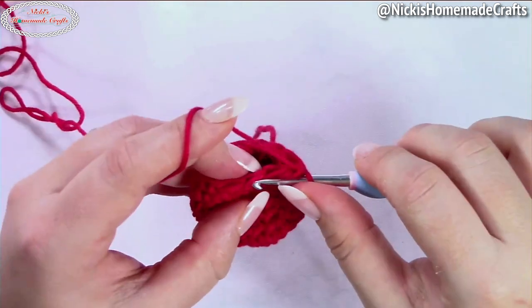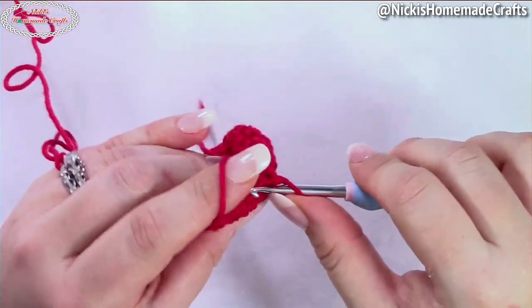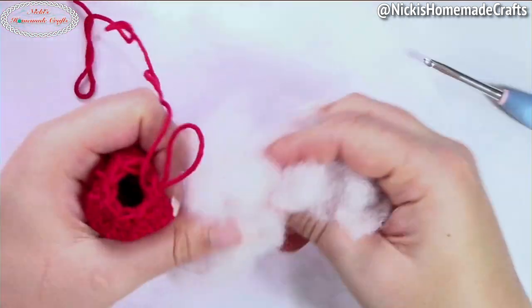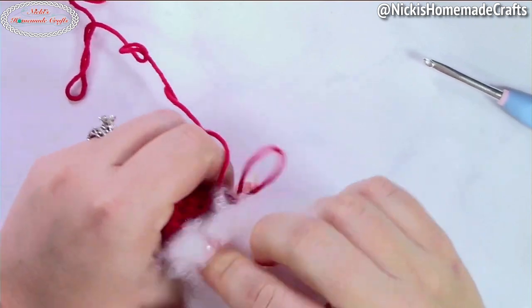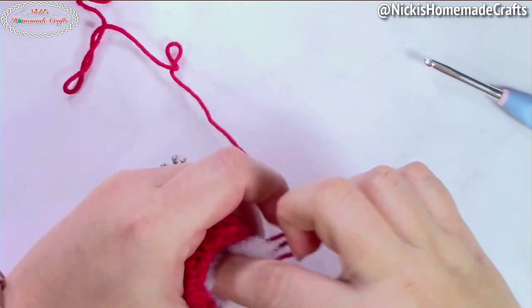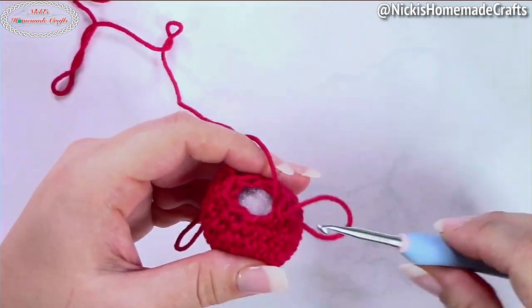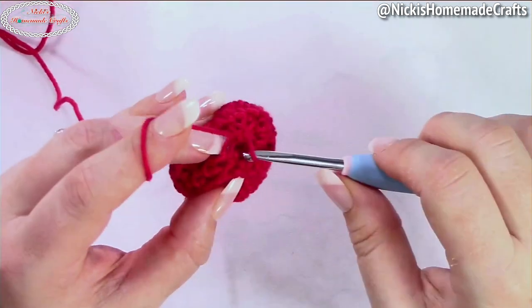Once that hole gets a little small, start adding some of your polyfill — even if the round is not over yet. Make sure you fluff up your polyfill before you add it so there are no chunks or thick areas within your little strawberry. Just tuck it in — you may need more or less depending on how big your strawberry is. You don't want to over-stuff it, but you still want a good chunk in there.